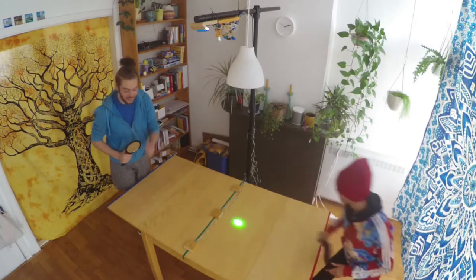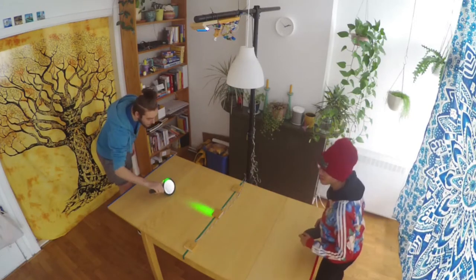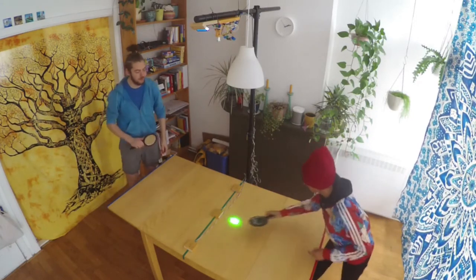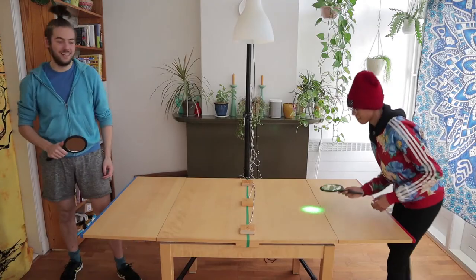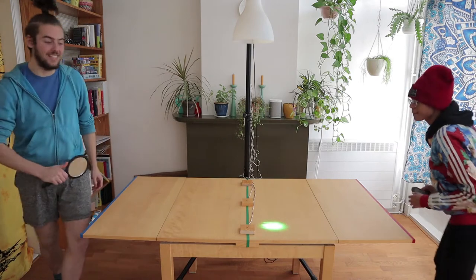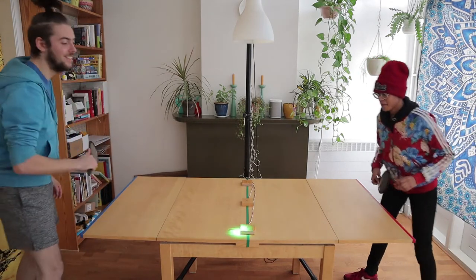To hit, you have to reflect the light onto the sensor. And to aim, you just have to reflect the light on an alternative sensor. You win when your opponent does not get a hit before the ball reaches the end of the table.